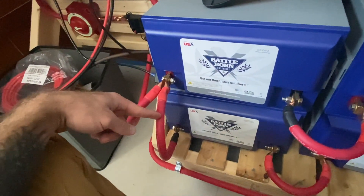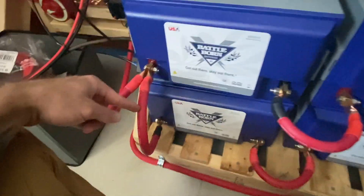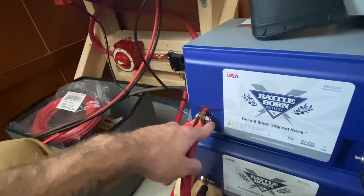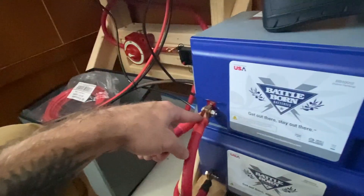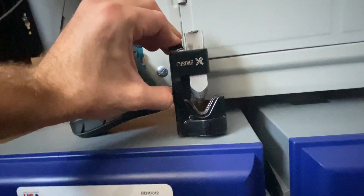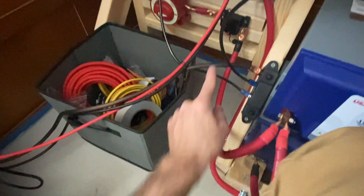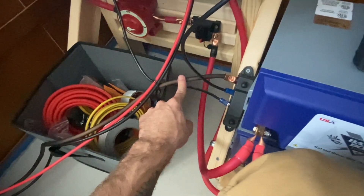These batteries are all connected with some 2/0 welding wire that my dad conveniently had laying around the garage, with hardware that Battleborn sent out — maybe 5/16 or 3/8 inch. They're connected with 2/0 connectors. I had to buy a special crimping tool: you stick your wire and crimp in there, hold it down on a piece of concrete, smash it with a hammer until it's crimped down, add some heat shrink, and it looks really good.